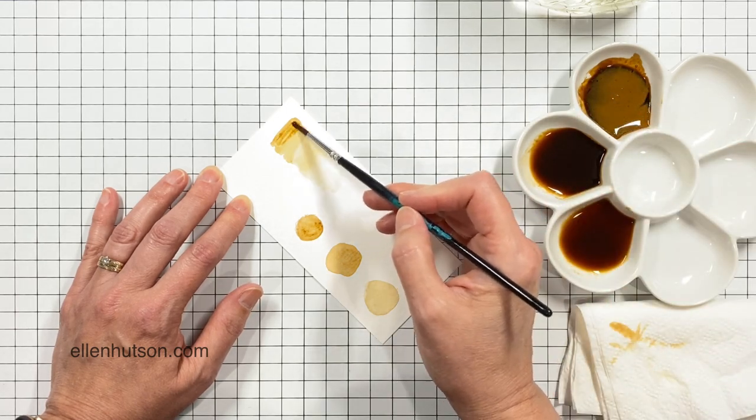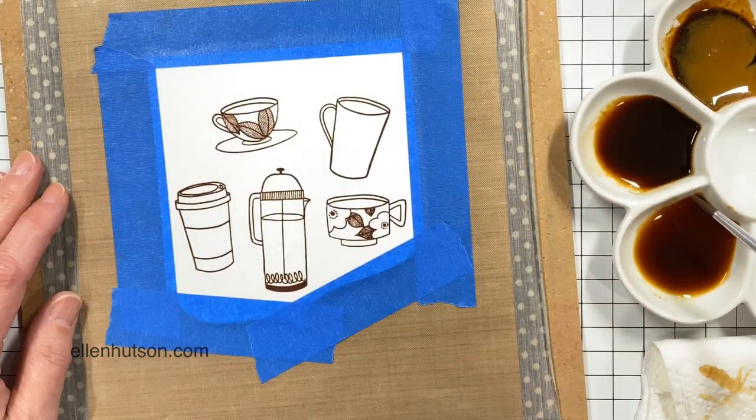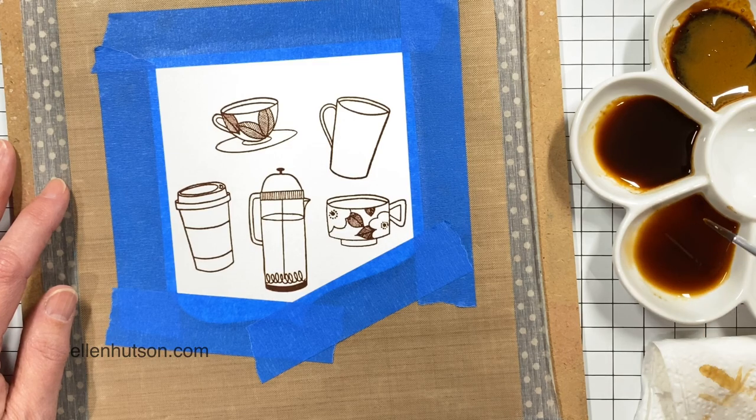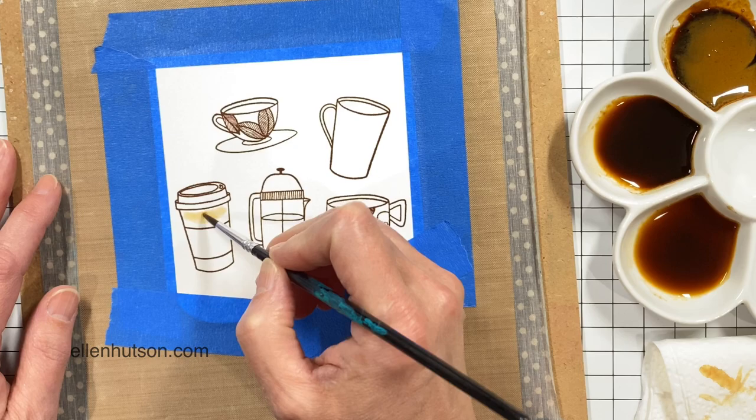I just found it very interesting — I can't say whether I like it or I don't, it was just very different. Now I'm going to move on to my project, now that I know how they kind of behave, and I'm going to start with the lightest one first.